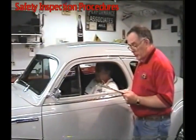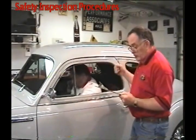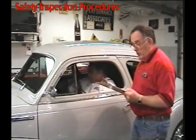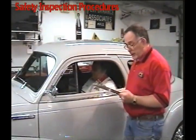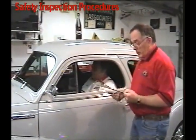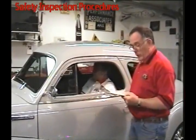Now we're going to have them open the hood and check the throttle linkage, the fuel system, and the exhaust system. We heard it running out the back — it didn't sound like there were any leaks — we'll do a visual check on that. Then we'll go check the steering rod ends, shock absorbers, brakes, and scrub line.